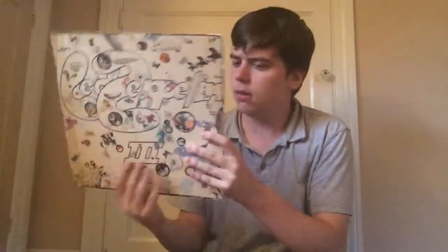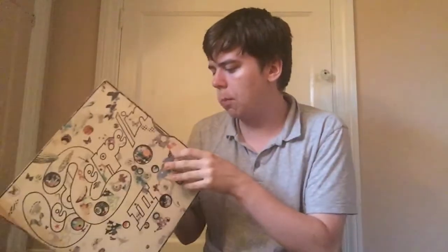Some of these are really dusty — I'm getting all congested. This is my second take of this video. Next up, Led Zeppelin III. You'll see later that I also got Led Zeppelin I. Led Zeppelin is a band I want to dive more and more into. I mean, everyone knows Stairway to Heaven, and my favorite song by them is Black Dog, but diving deeper into Led Zeppelin is something I really want to do.